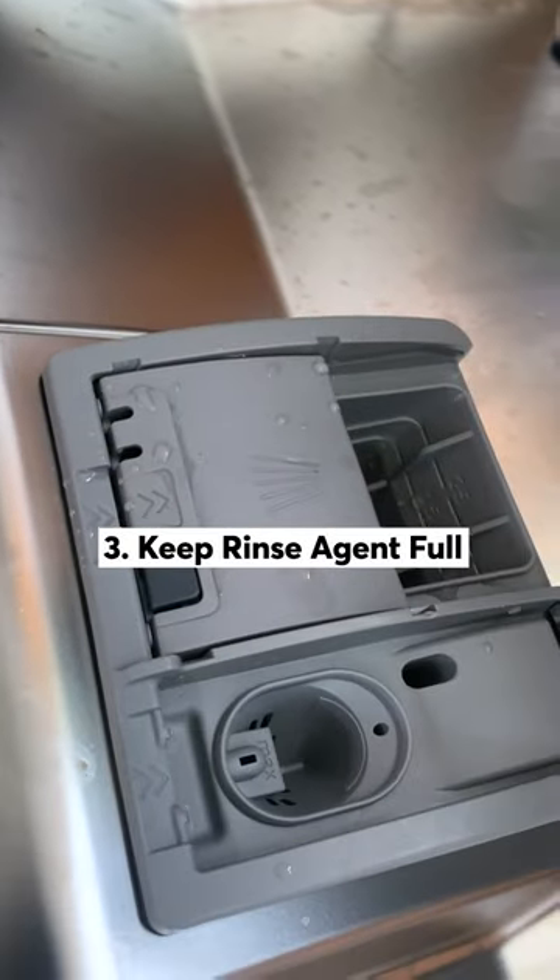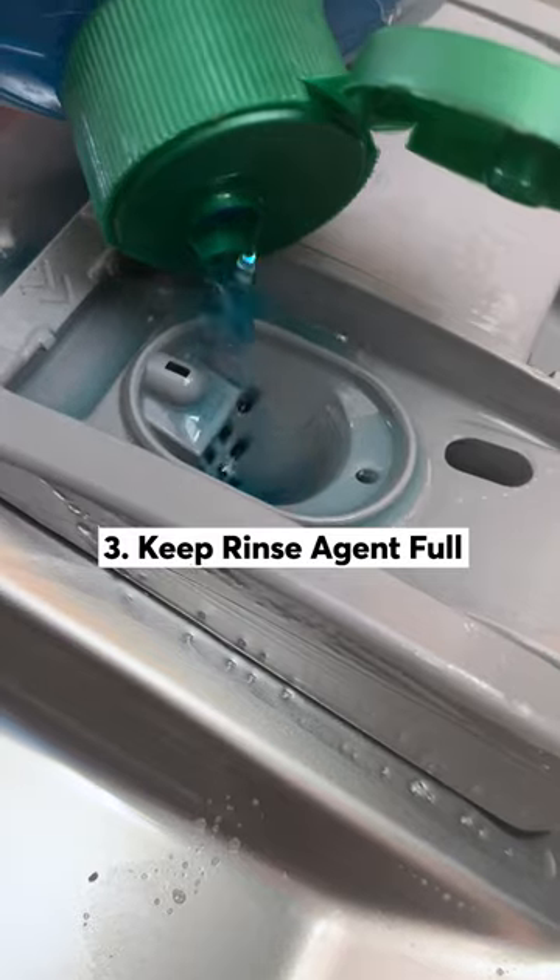Three, I never let the rinse agent run out. It not only helps rinse the dishes, it also helps the water roll off for drying.